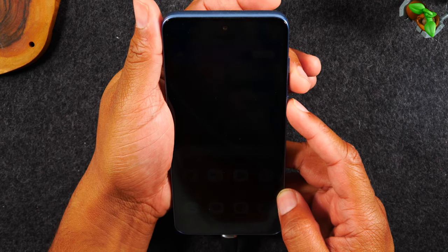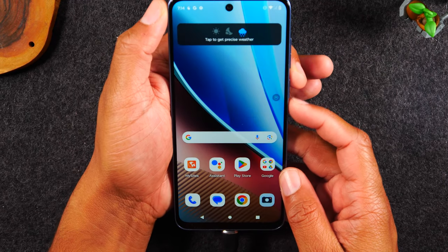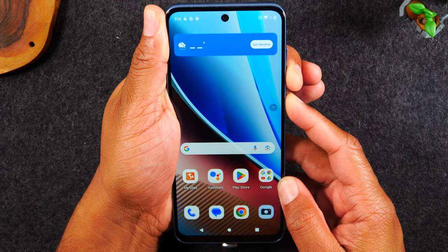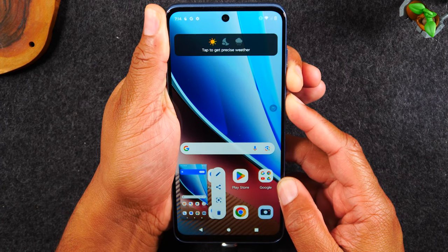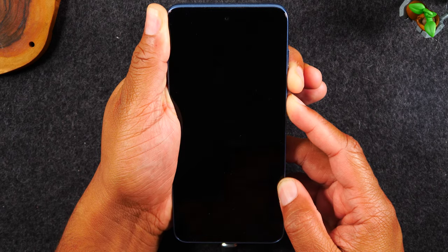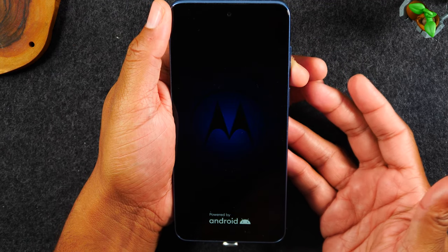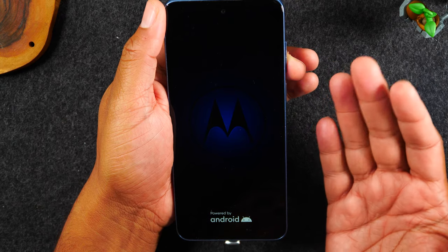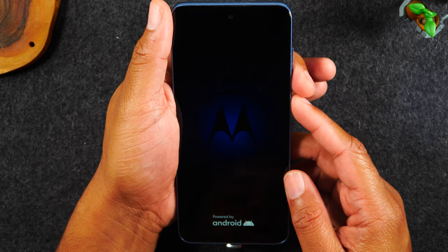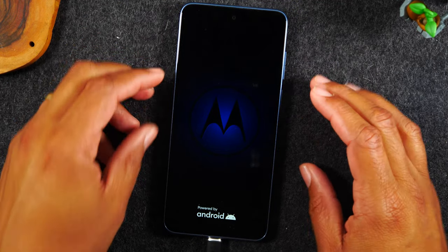All you've got to do is hold the power and volume down until the screen goes dim. Let me show you right now — power and volume down, hold. Now sometimes it will trigger a screenshot; just continue to hold the buttons. On older models it could take up to 30 seconds, so just keep holding those two buttons until the phone restarts.